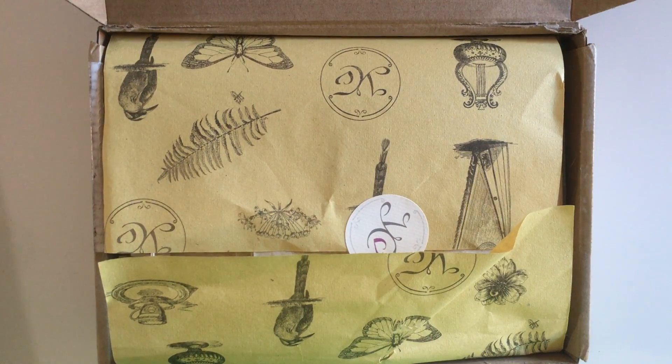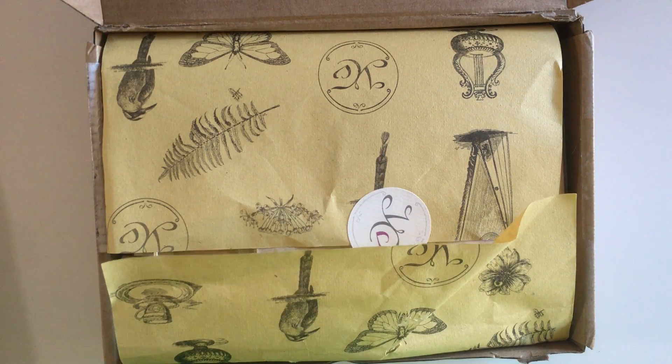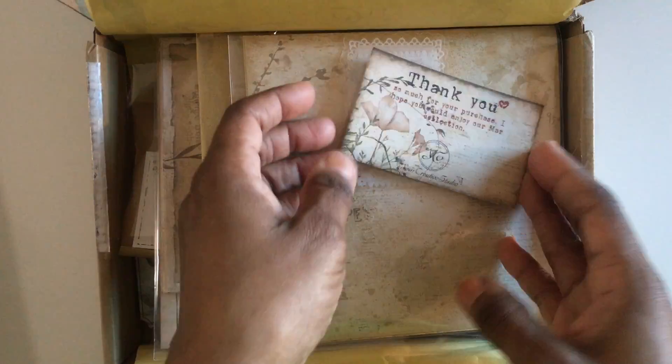Hello to all of my journaling crafty friends out there, this is Mariposa and I want to welcome you to her first Your Creative Studio unboxing. This is the box that was supposed to go out for April, but there was some issue so they sent a revamped version of February. You can do these boxes as a subscription or as a single purchase — I'll put any corrections in the description box below.